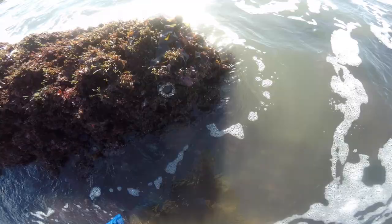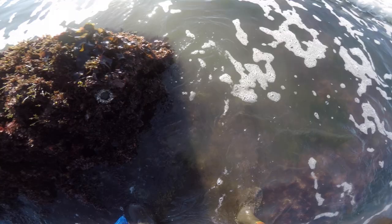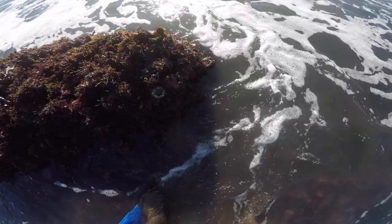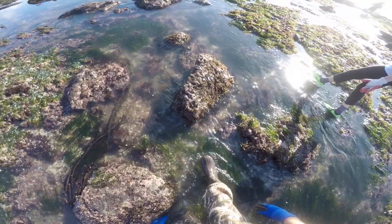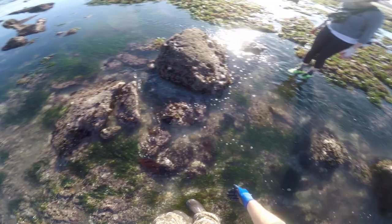We're almost at full low tide. These are really cool — I need to learn more about what all these are called. If you're watching this and you know the names of these little critters, I'd love to know, so drop it in the comments section below. I've got a lot to learn but I'm excited to learn it. Now we're in the zone looking for red rock crabs. We think the technique is to look under rocks and under seaweed for one that might be hiding.